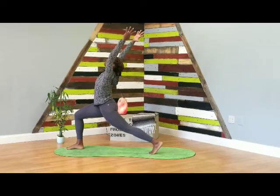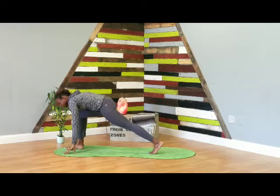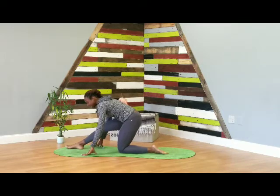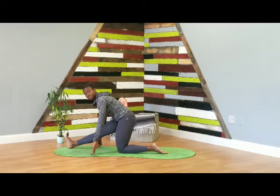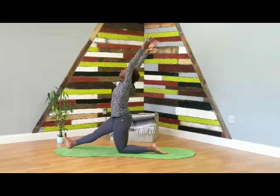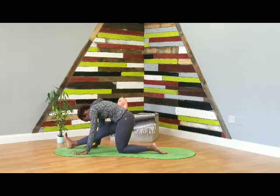From here, inhale, reach the arms long above the head, gaze up, palms touch. Exhale, take your hands back down to the mat, drop your left knee, untuck your left toes. Inhale, extend your right leg long, reach your toes forward until your heel comes down, toes point up towards the ceiling, flex the toes back towards your face. Inhale, lift your arms up, keep that core nice and tight. Exhale and hold — relax your head, your neck, your shoulders. Deep stretch for the back of that right leg. Take a deep breath in, deep breath out.